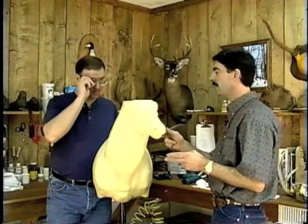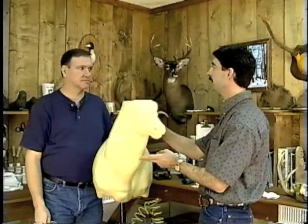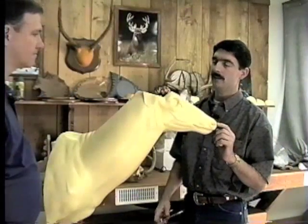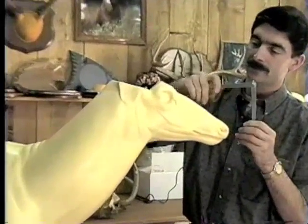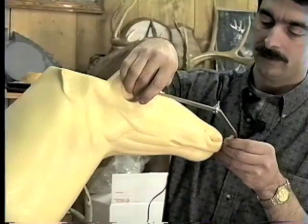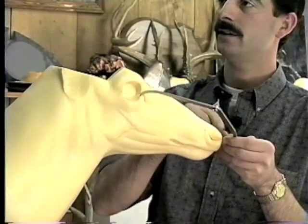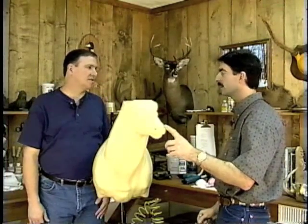In my shop, when an individual brings me a head, I always have the neck meat here on the carcass. There are some measurements I always take which are very important. I take the eye and nose measurement using a pair of calipers — front corner of the eye to the center of the nose pad — in both inches and millimeters. Millimeters are very accurate. That's before I skin the animal, and I record it on a measurement chart.